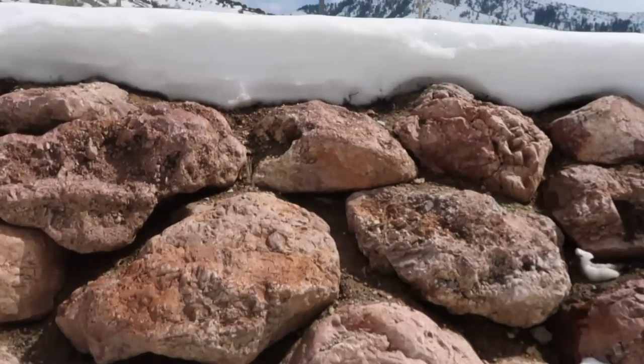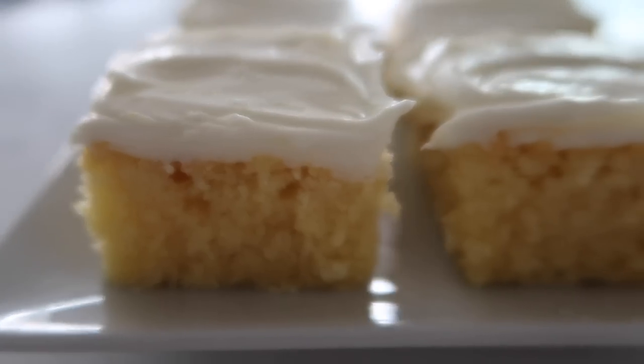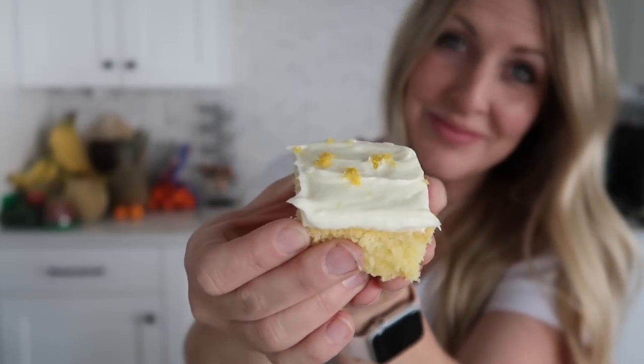It's springtime but at my house there is still a foot of snow in some areas. So I thought in order to feel more like springtime I need something lemony. So I'm making our lemon brownies with lemon frosting.